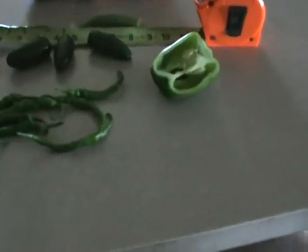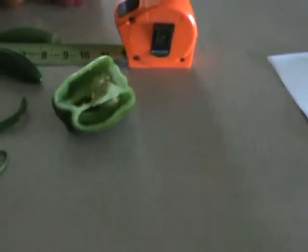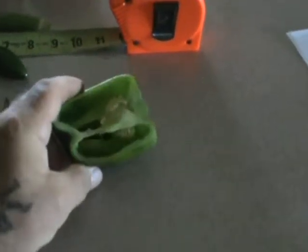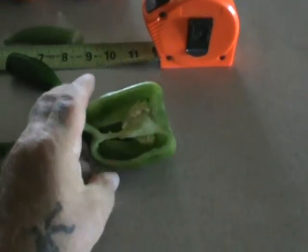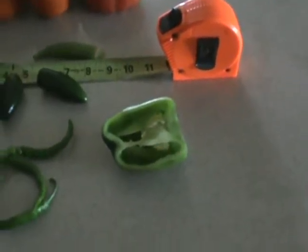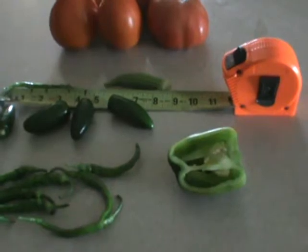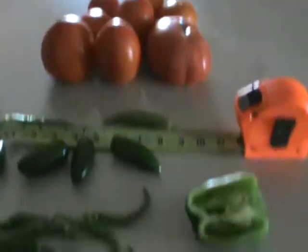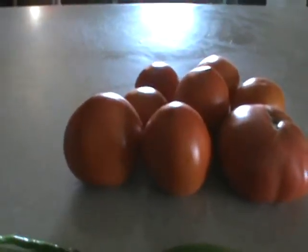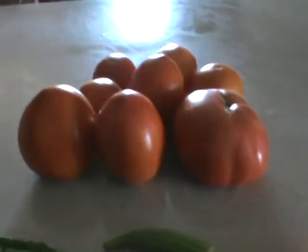Seeds you buy at the store may grow, but they won't be good quality and they won't be open-pollinated. These heirloom seeds come from 50-plus years of seed conservation — some of these tomato seeds are from 75 to 80 years of heritage. That gives you the best nutrition. I always say one of my heirloom tomatoes is worth at least 50 of the tomatoes on the market today.